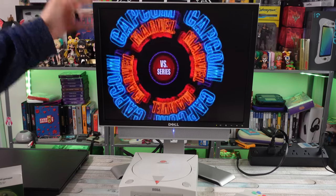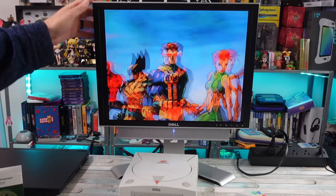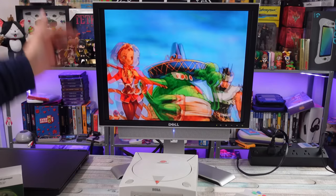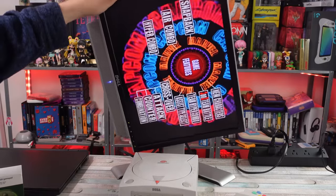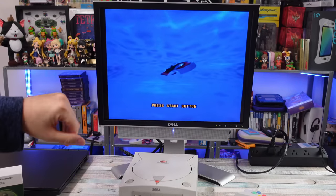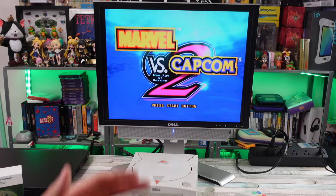Not too long ago we did a video taking a look at this Dell monitor — the 2007FPB — and I really like it. I have two of them now, and I got it to play retro games on. It's versatile; you can make it go in vertical or horizontal mode with the included stand. It's got most of the inputs I wanted: S-video, which looks really good on this monitor, composite, VGA, and DVI. I want it just to have in the corner to play some retro games on.